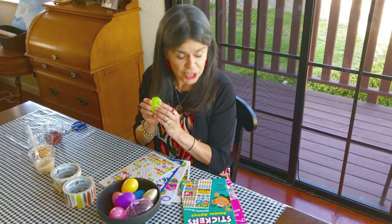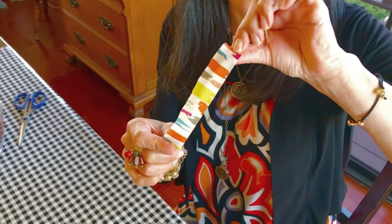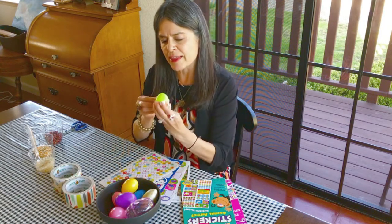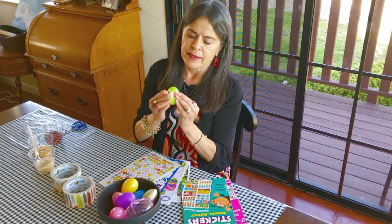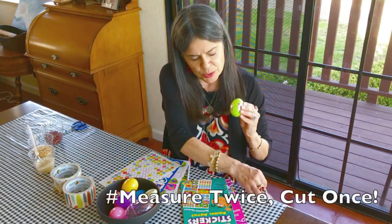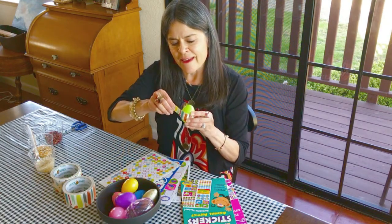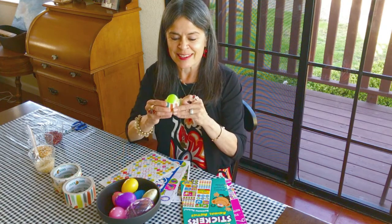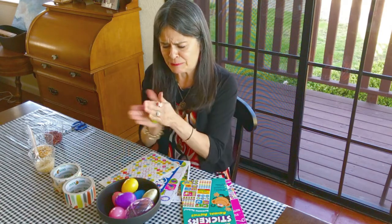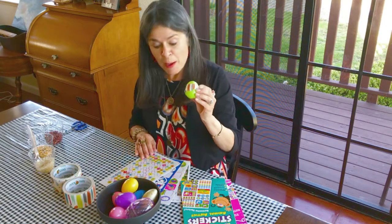This is a really fun quick project because my music is already in there, but I don't want the rice to go flying out when I'm shaking it. So I'm going to take my tape and tape my egg shut — wrap it around like this, nice and tight. Since I didn't make my strips long enough, I'll use two strips and put another strip on it. Around it goes, just like that — beautiful, nice and tight. There's my little musical instrument!